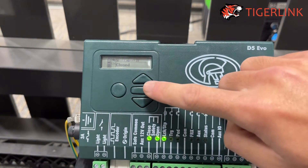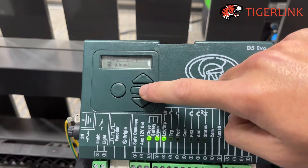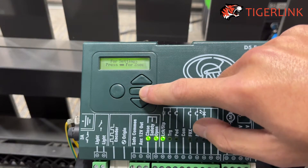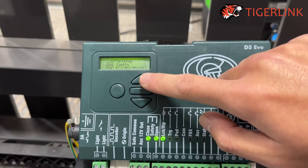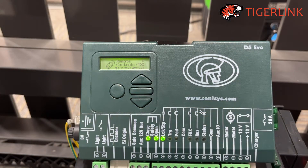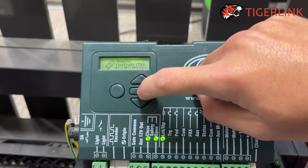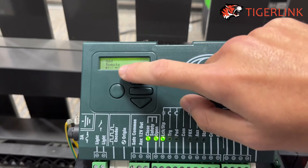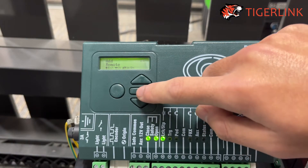First, get into the settings menu — you can do that by pressing and holding the rectangular button. Press the arrow up and you'll see Remote Control. Then press the rectangular button to get in. Once you see Add Remote, press the rectangular button to go in again.